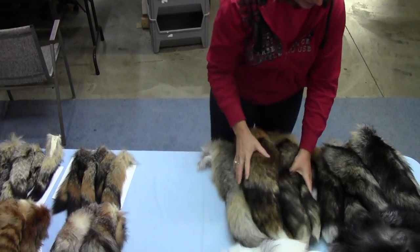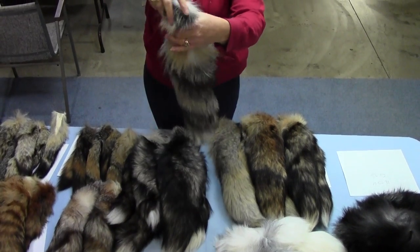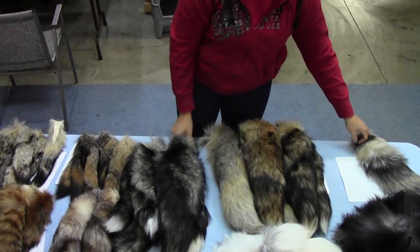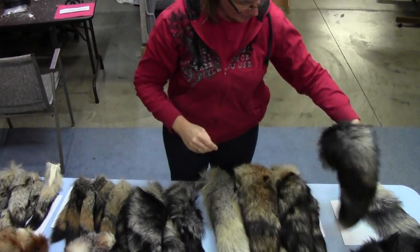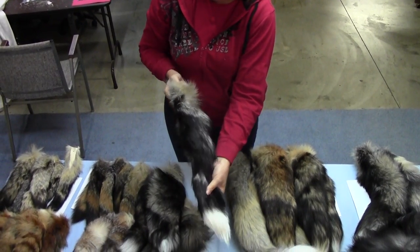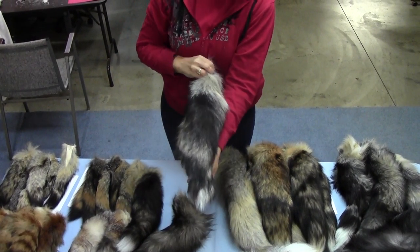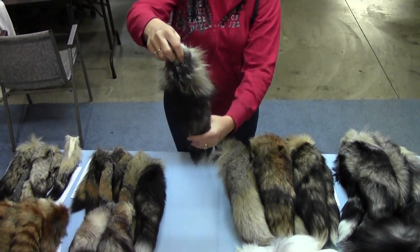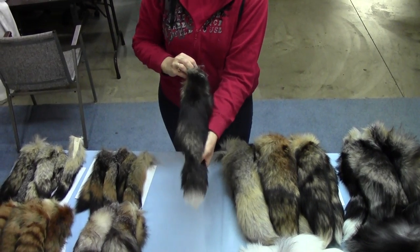Our next tail is our cross tail. These have more black in them but are very thick and long — an in-between color compared to some of our other ones. They can be a little thin or thick but are a pretty good-sized tail, with more of a lighter coloring with black in it.